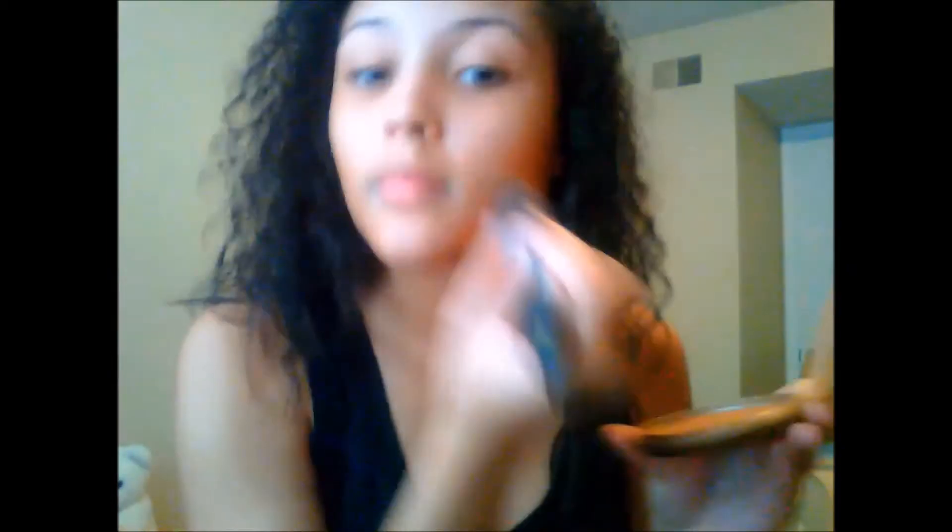I am bronzing my face first with the cheekbones, then on my jawline, and then on the sides of my nose.